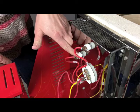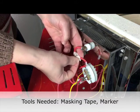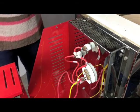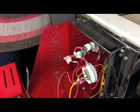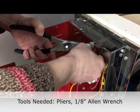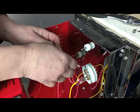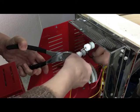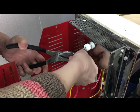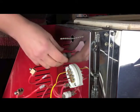Locate the pair of tails that belong to the element you wish to change. Use the tape and marker to mark each connecting wire. Hold the copper connector with the pliers and use the 1/8-inch Allen wrench to loosen the set screw until the wire can be removed as shown. Repeat for the second connector. Remove the element insulators carefully and set them aside.